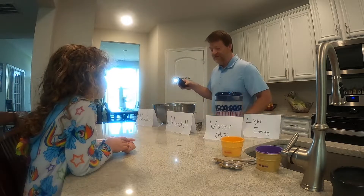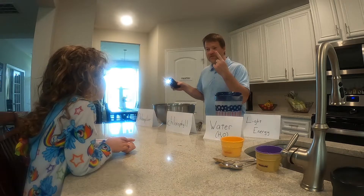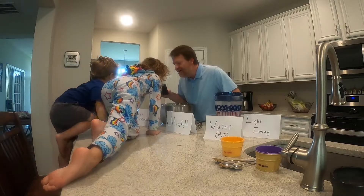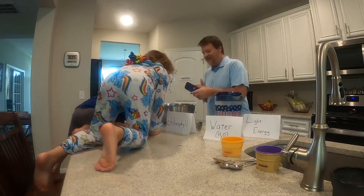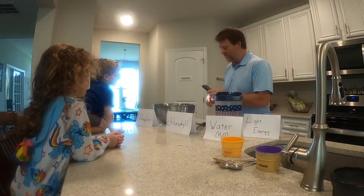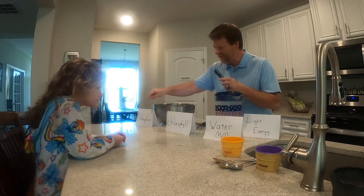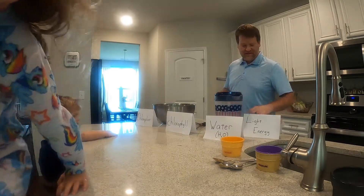Now it needs two more things: light energy from the Sun — let's turn the light on — and then it needs carbon dioxide. You know where that comes from? Your mouth! Give me some carbon dioxide. Okay, that's good. Now let me mix it up. All you need is light, carbon dioxide, in the presence of chlorophyll inside the chloroplast, and that is how every green plant makes its own food.